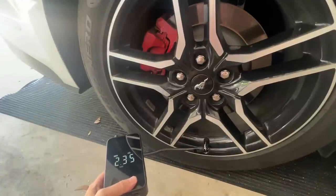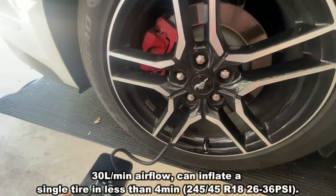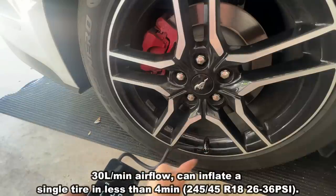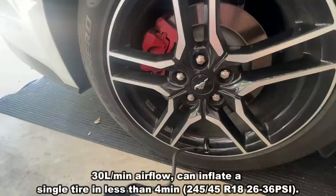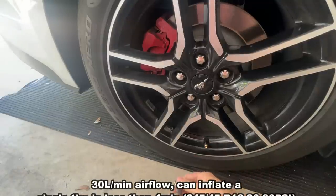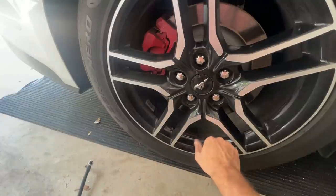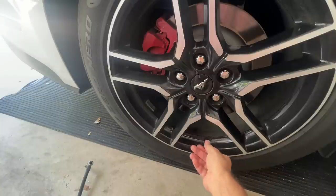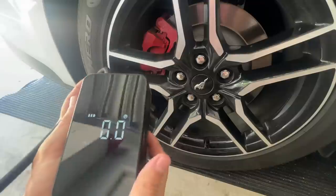Last but certainly not least, it does cars too. That's super simple — it'll inflate your tire to the pressure that you want. When it's done, it will shut off and you're good to go. I also love that it's not ridiculously loud. Some air compressors, like my big one in the garage, you have to wear earmuffs for it. This thing isn't very loud — the decibels on it are just fine.